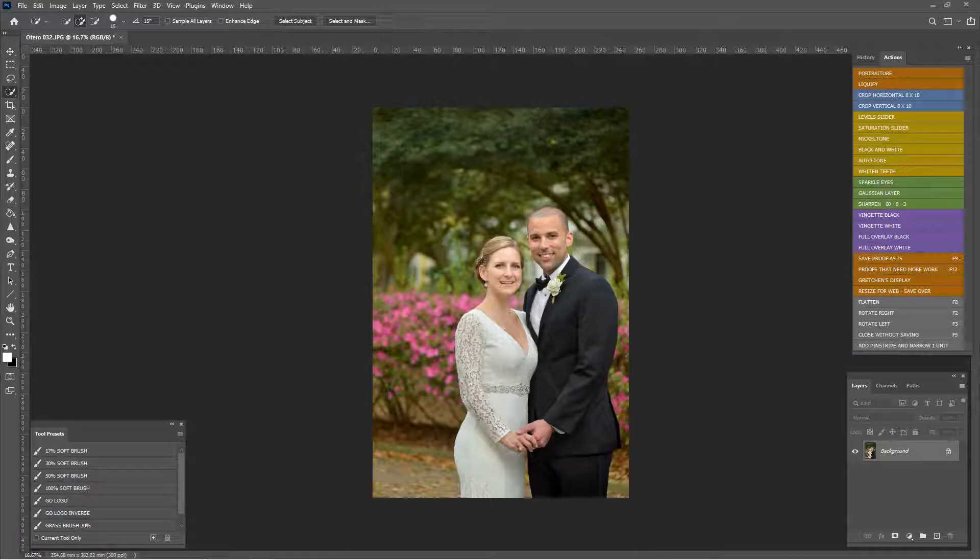Hi guys, how's it going today? You might have seen this image in another video — this is from my wedding day and it's a great example of an image that we need to extend. This was not my photographer; this was a friend of mine. After our wedding I asked her to meet me in the park because I really wanted photos with azaleas. I handed her my camera and said it's all set, just take the photo. It was a little off-center, but I can fix that in Photoshop.